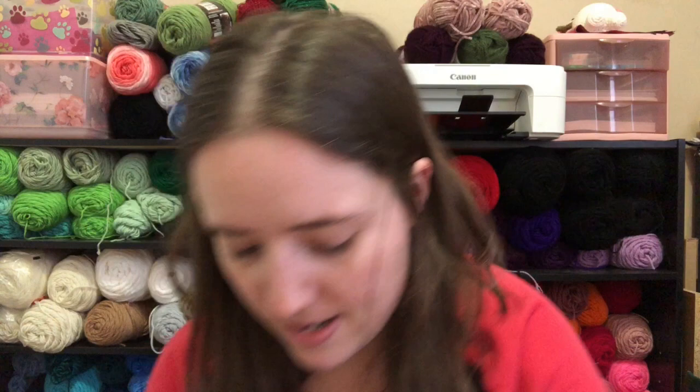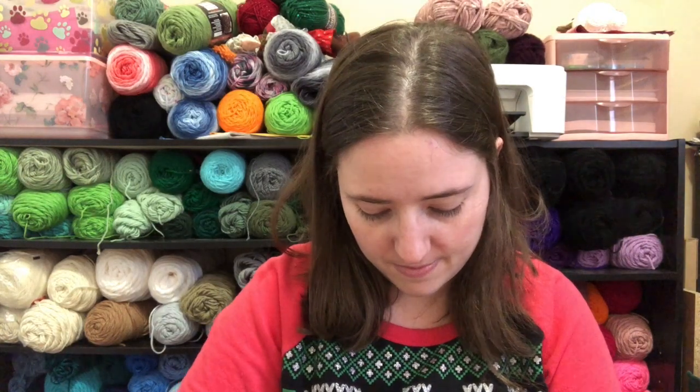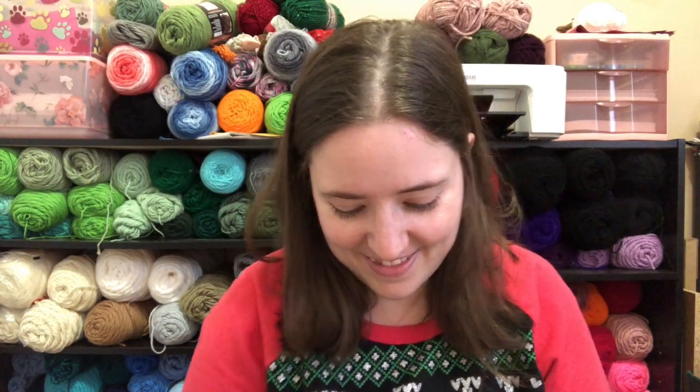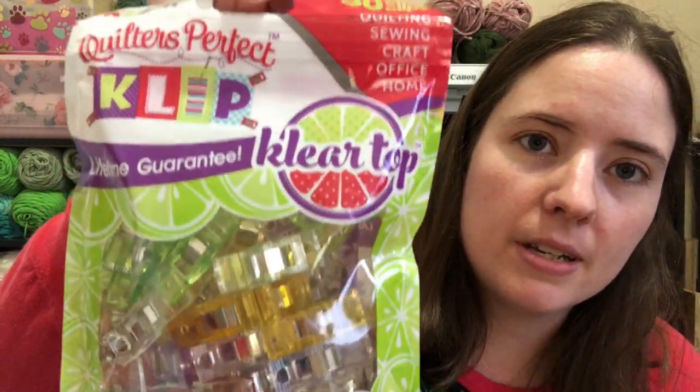What on earth? It's making a lot of noise. These are big ones. These are Wonder Clips, but they're big. They're called Quilter's Perfect Clips.